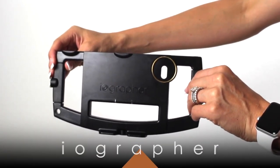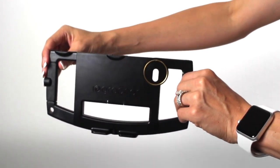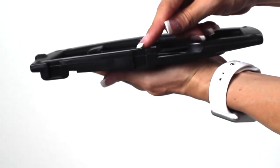Check out iOgrapher. iOgrapher is the first filmmaking case for your iPhone. It has two built-in handles, great for stability, and two built-in slots for an LED light and or mic.